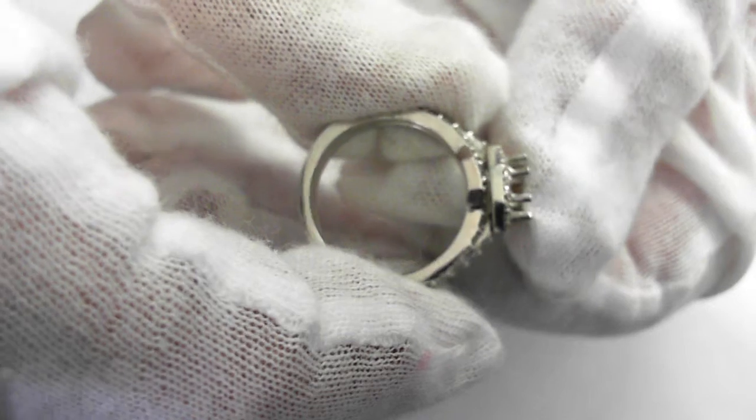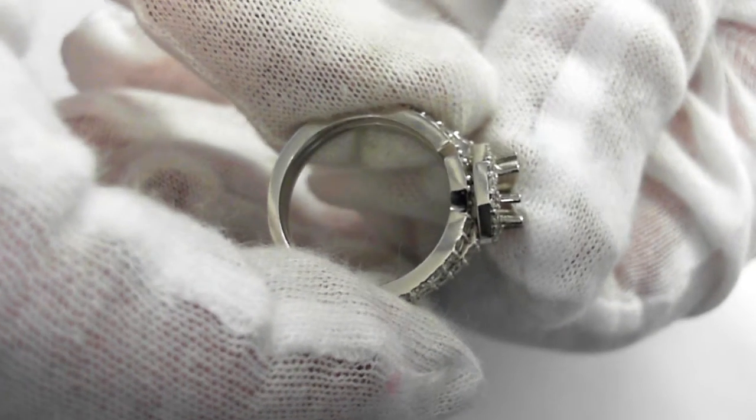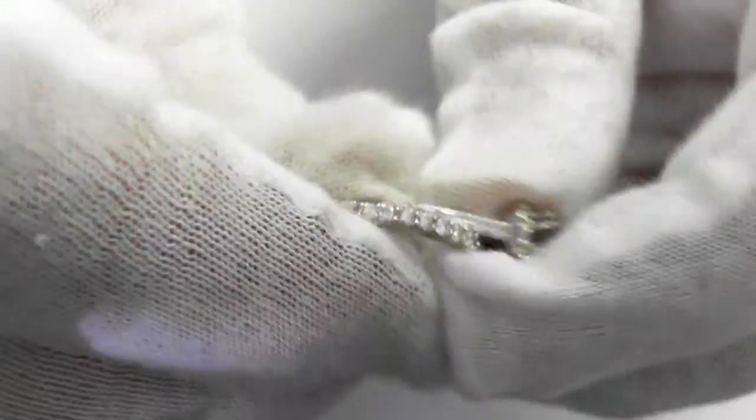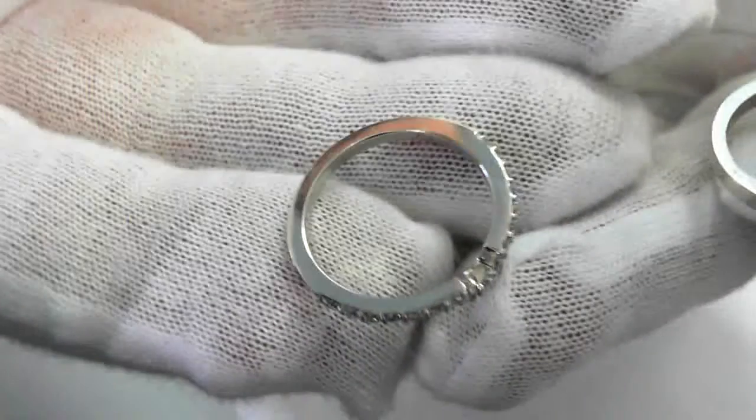See how it fits right there? Just fits right in, just like that. It'll fit right on the other side too. Take a look at this side real quick.